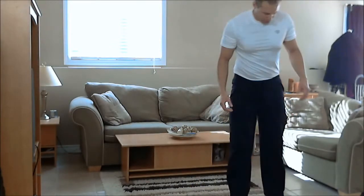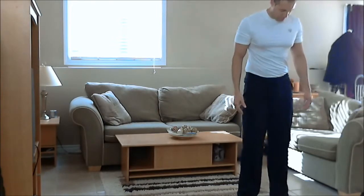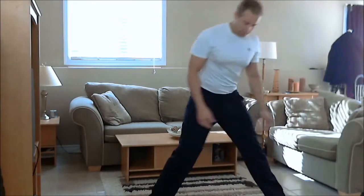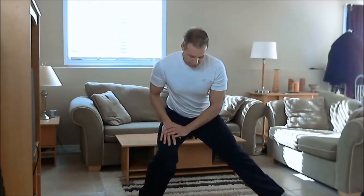So for the lateral lunge helicopter, what you want to do is stand up nice and tall with your feet about shoulder width apart, toes pointed forward, shoulders back, and you take a big step to your right, keeping those toes pointed forward, and then from this position you're going to lunge down onto your right leg.